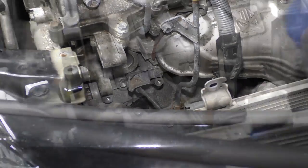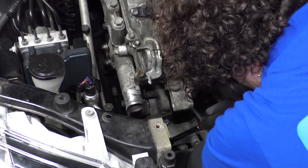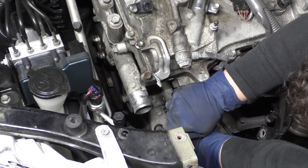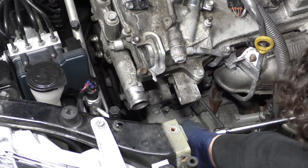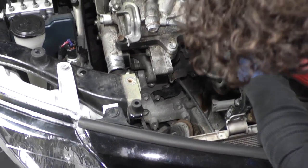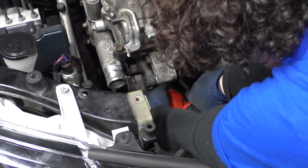They all look like 14 millimeter socket, so we're going to use a 14 millimeter deep. I'm going to use a three-eighths air gun with an impact swivel 14 millimeter socket so I can really get these out of the way. I stop to look at the lengths of everything so I can memorize where they went.